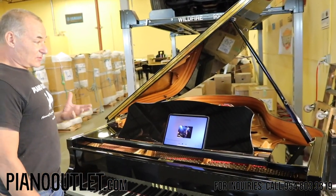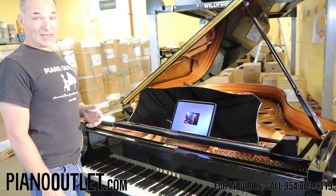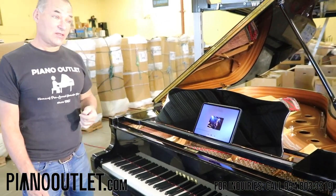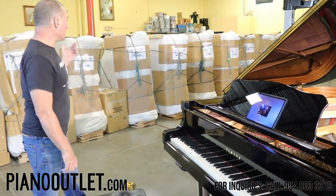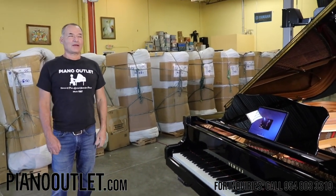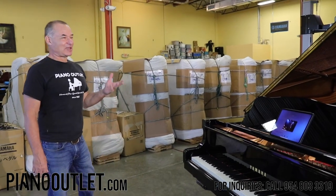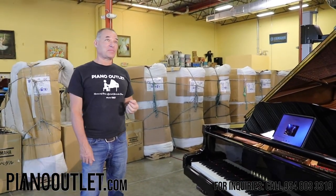So that pretty much covers all the features you have with the piano. Getting back to the piano itself — this is a Yamaha C3, one of our pianos from Japan. One thing I always see on eBay and hear from people talking to me about buying a piano — they say, 'Oh, I know a place that does the same thing you do.'